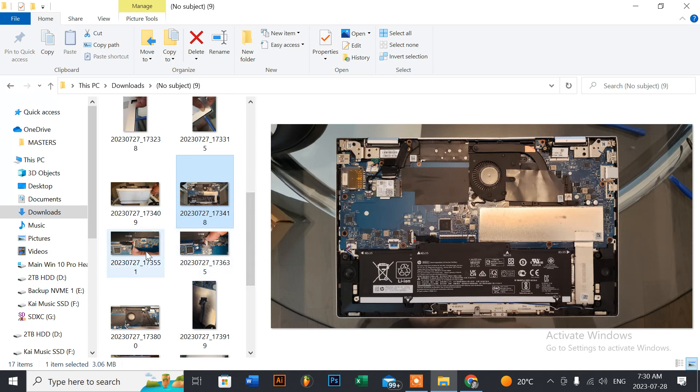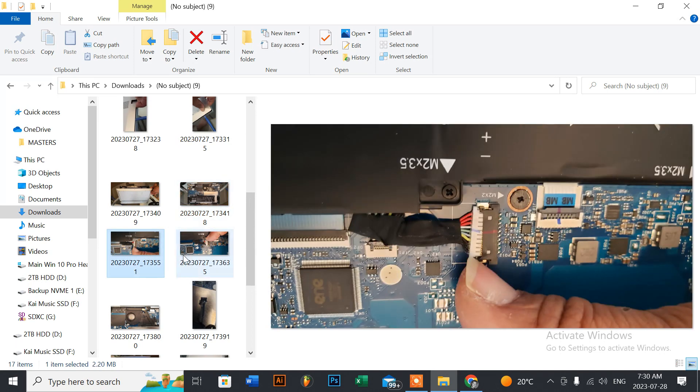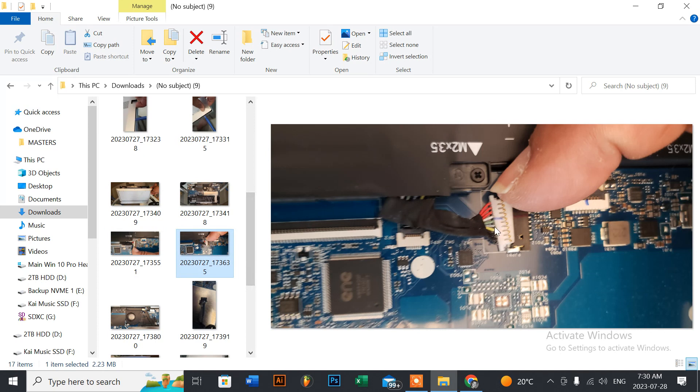To remove the battery connector for safety, take your thumbnail and hook the corners — there's a notch at the top and one at the bottom. Just wiggle it outward toward the cable and it comes off pretty easily. There are no special latches locking it in place, so don't worry about tearing the socket from the board. Note that some Asus and other brand connectors don't always come off as easily.